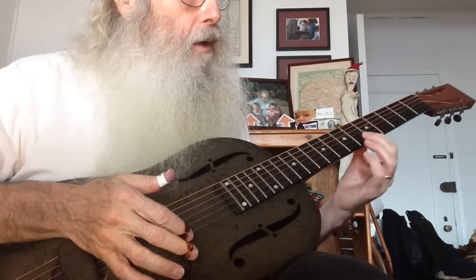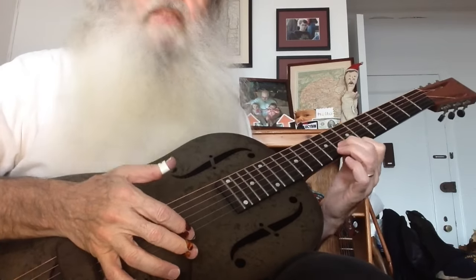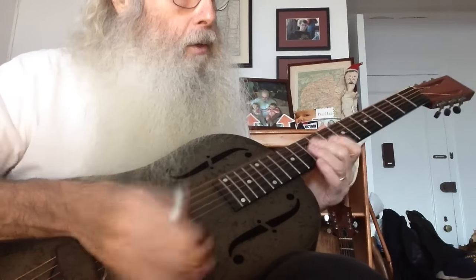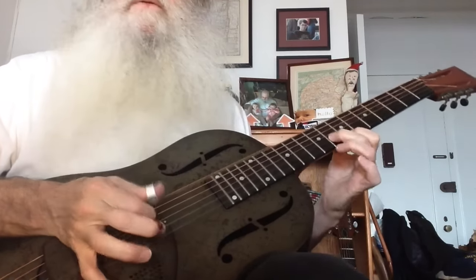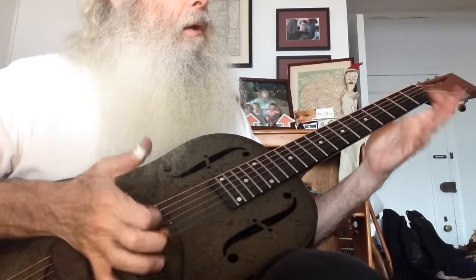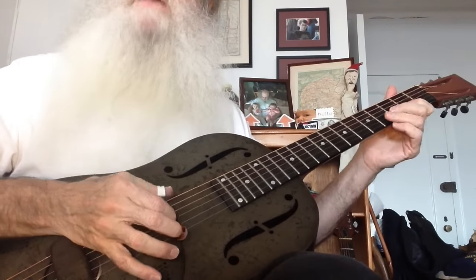So this is the 5th, 6th, 7th — 7th and 8th frets on the 2nd string. And then come down to the 2nd fret, 2nd string, hammer on, pull the high string.